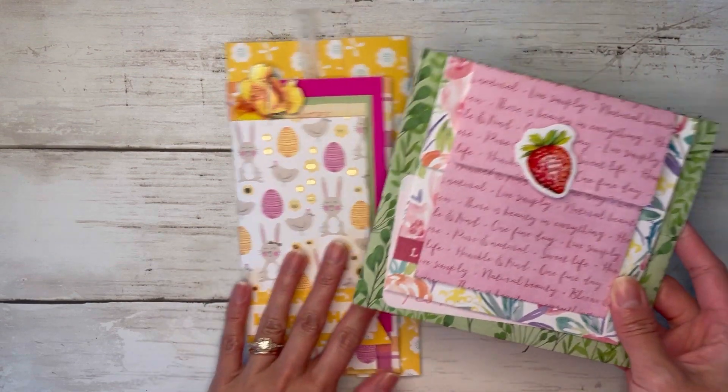Before I do that I'm going to put this larger journaling card inside the back pocket — how pretty is this paper! I really didn't want to do much to it because it was so pretty, but it has 'open to whatever comes next' with a little butterfly. It fits great. I'll close that up and stick this one right here — that fills all the pockets and tuck spots.